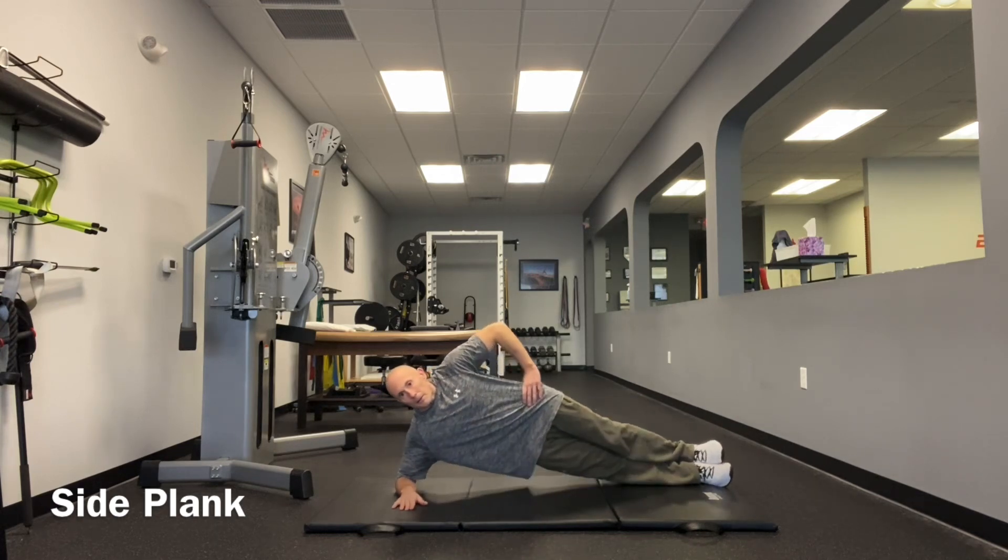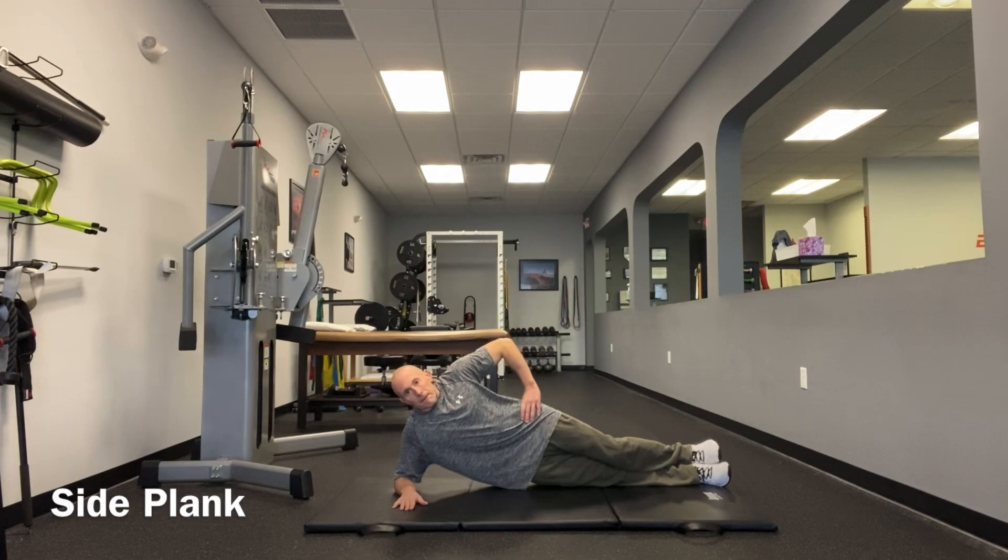Hold the side plank anywhere from 10 to 30 seconds. Once you can do a 30-second side plank without any compensations, it's beneficial to progress this to more challenging versions that include leg lifts or dynamic reaches.